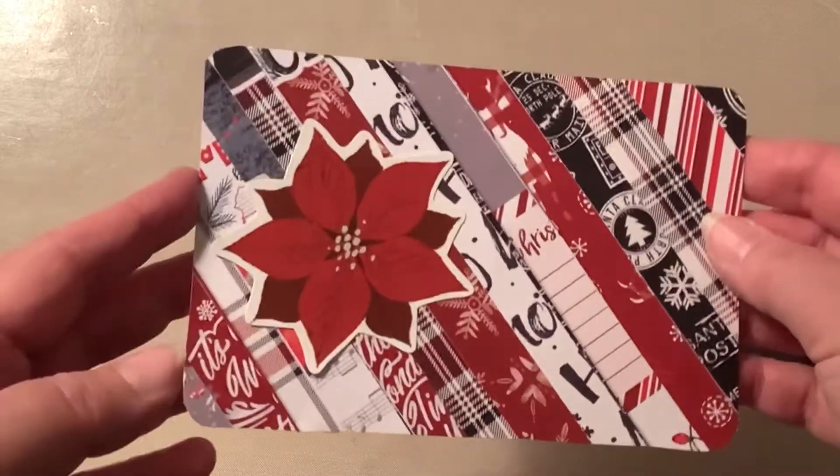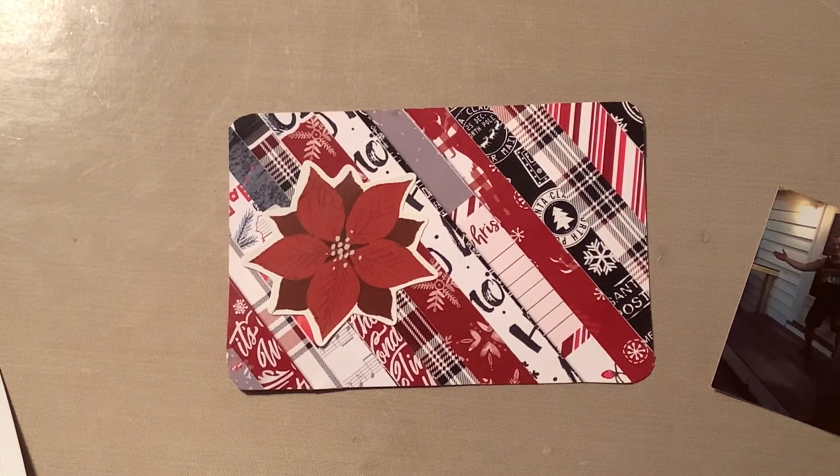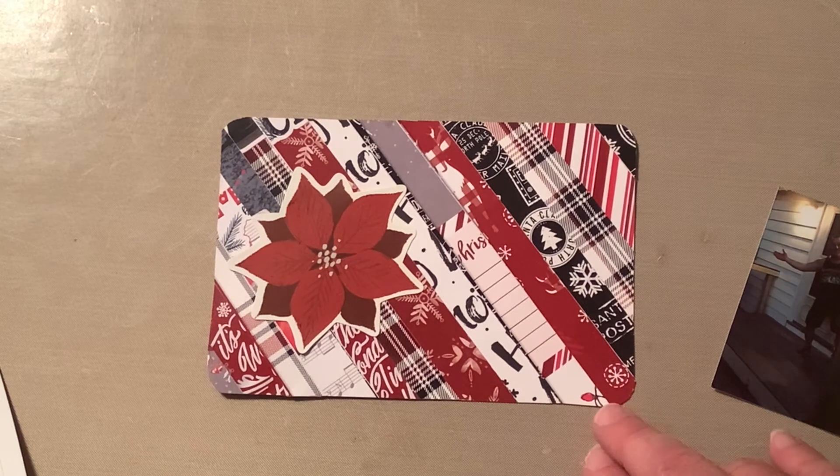And that's it! That's how you use your stash of leftover paper to make something beautiful for your December Daily album. Thank you so much for being here — I hope you enjoyed this prompt. Go ahead and hit that subscribe button, and I hope you have a wonderfully blessed week. Bye-bye everybody!